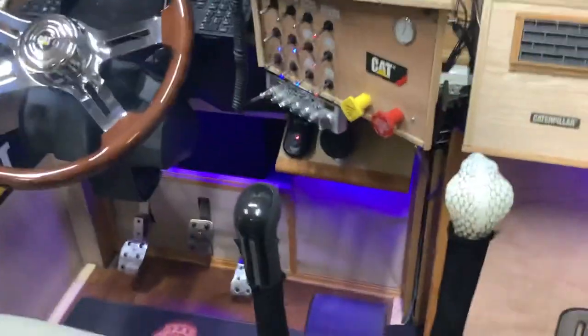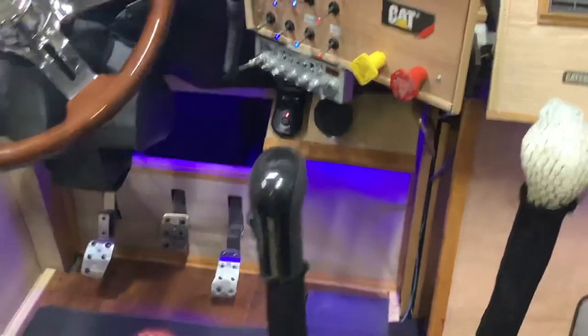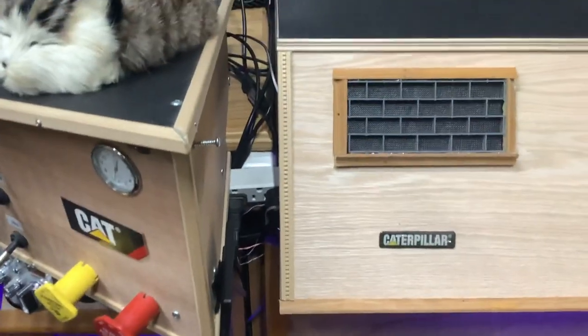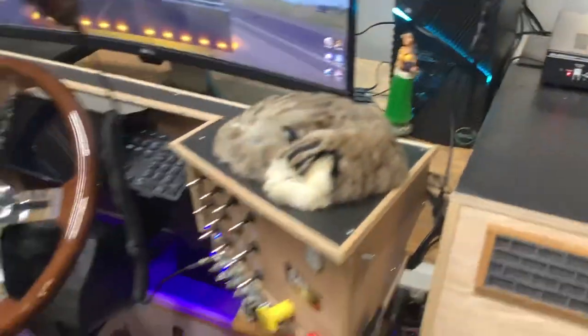I really pride myself in this being clean — no wires. I wanted everything tucked away. This is about the ugliest spot that I've got, just coming around the dash. But everything else is fairly wire-free.